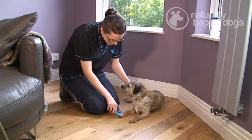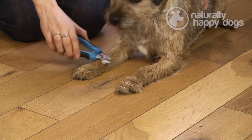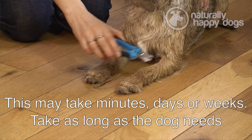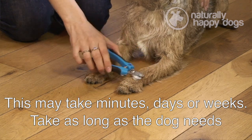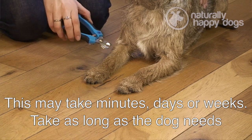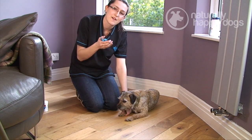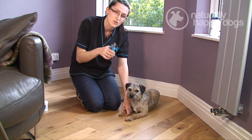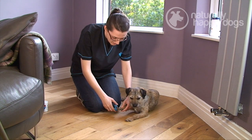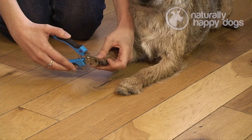Then what you can do is just stroke the dog with the clippers. That's just getting the dog used to the clippers being near their feet, and also giving them a bit of a positive association with them. So praise the dog if they're comfortable. Now the next stage is obviously having the clippers touch the dog's claws — there was a bit of a reaction there, but she's quite comfortable now.